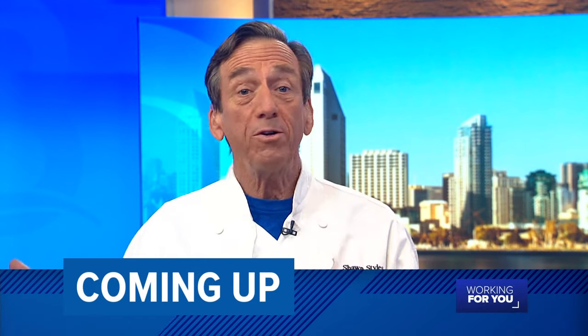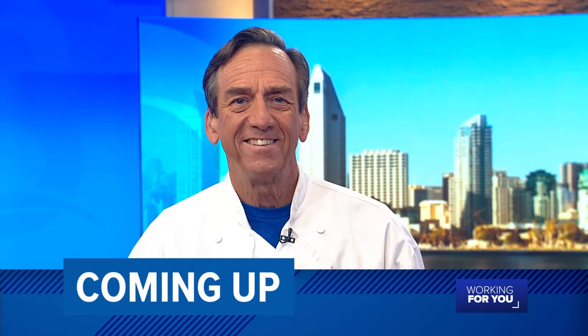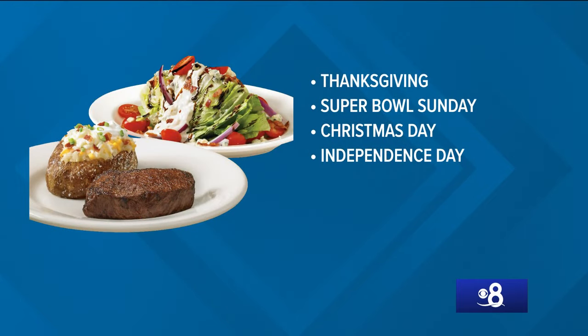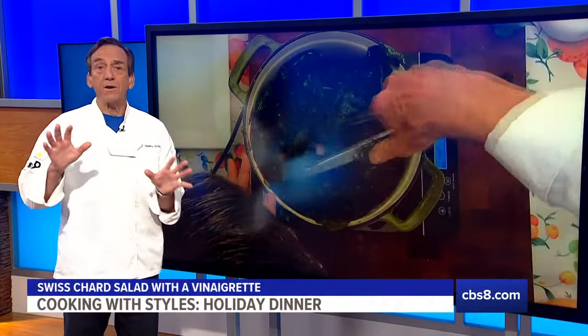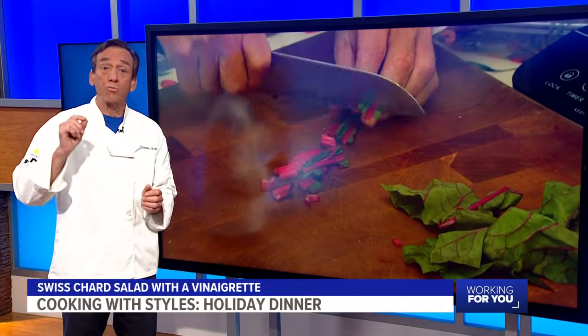My favorite part of that is the edge where all the cheese melts and gets really crispy. Coming up, I'll show you how to make an incredible salad that's perfect for Thanksgiving, Christmas, or any holiday this year. Learn how to make a Swiss chard and vinaigrette salad after the break. Now everything doesn't have to be a casserole vegetable dish — you can have a nice wilted salad for your dinner table this year. Take a look at this Swiss chard salad with a vinaigrette made with ingredients grown here in San Diego.